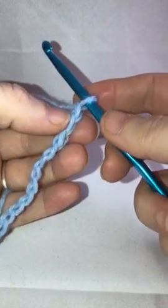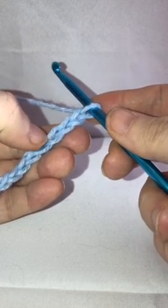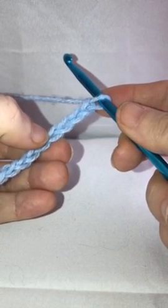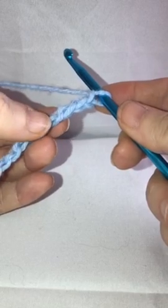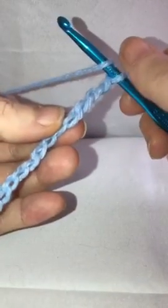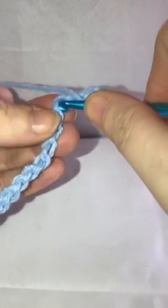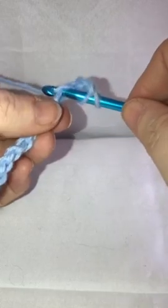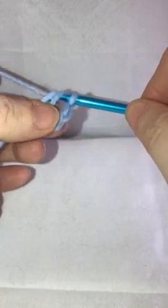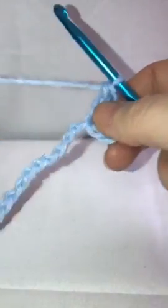To begin we're going to skip the first three chains — one, two, three — and work into the fourth chain from the hook, working in the loops on the back. We're going to do one double crochet: yarn over, go through that loop, pull up your loop, grab your yarn, pull through two, grab your yarn, and pull through two.